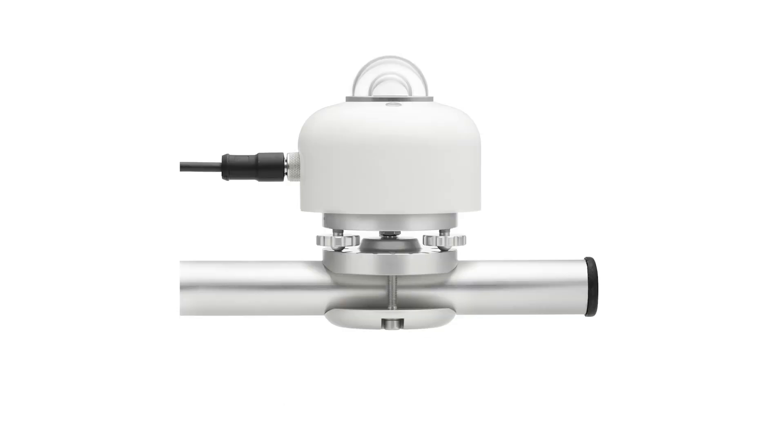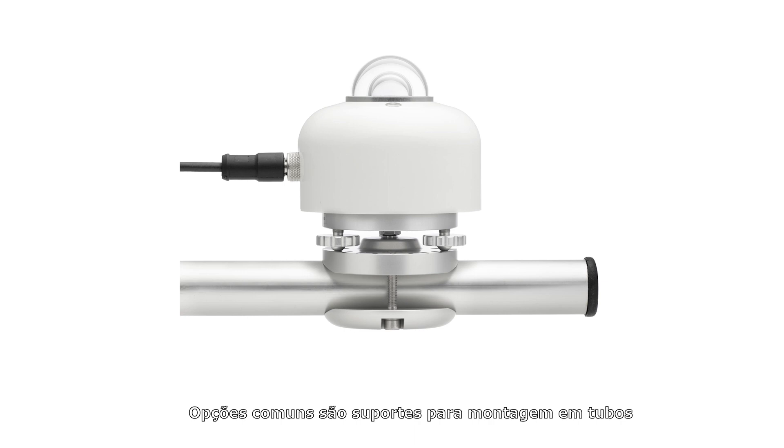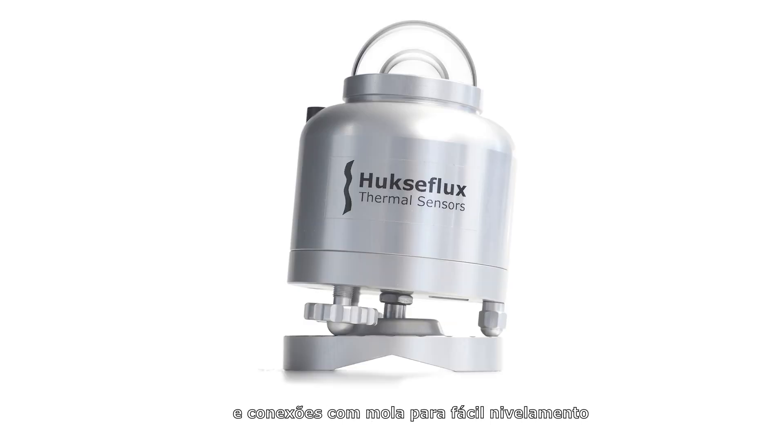Pyranometers should be mounted. Common options are brackets for tube mounting and spring-loaded connections for easy leveling.